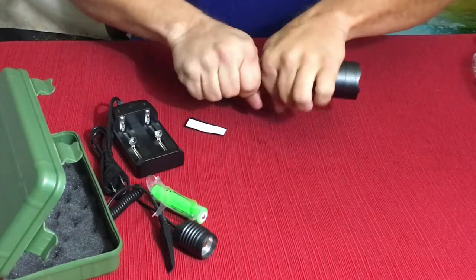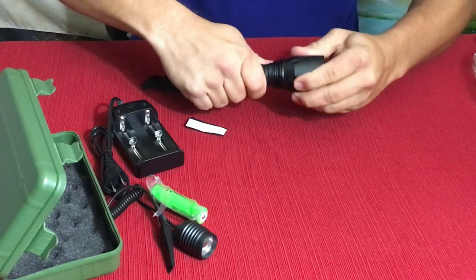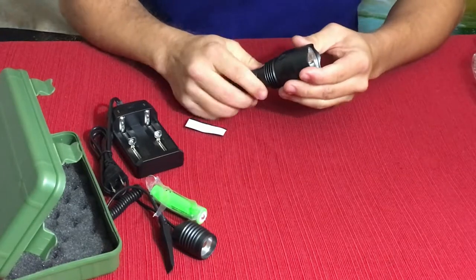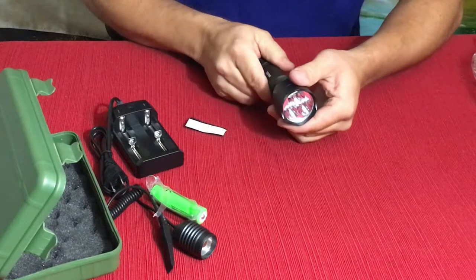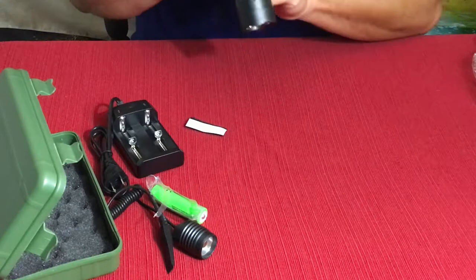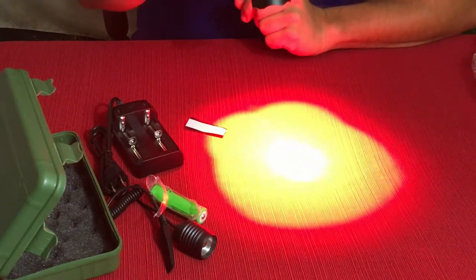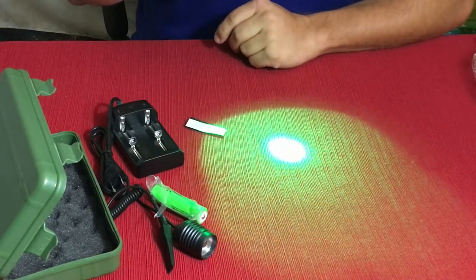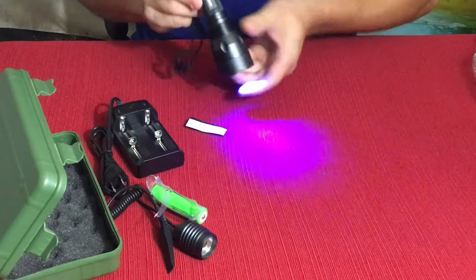This isn't a standard LED — it's not like the other ones. As you can tell, it does have a very large bell at the end and it's not streamlined. This does not move in and out, so you don't have an adjustable beam. What you do have is three different LEDs, and those three different LEDs are all different colors. The first one is red, then the next one is green, and then the last one is UV.